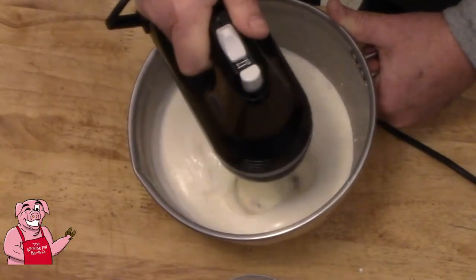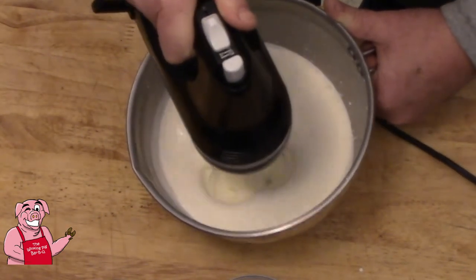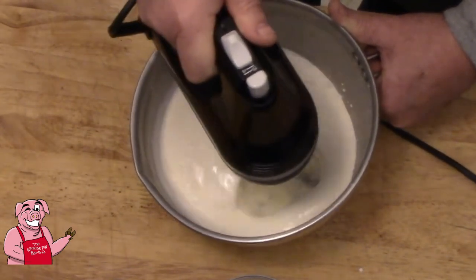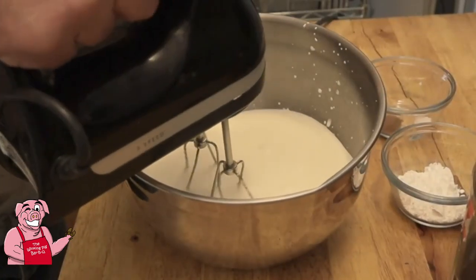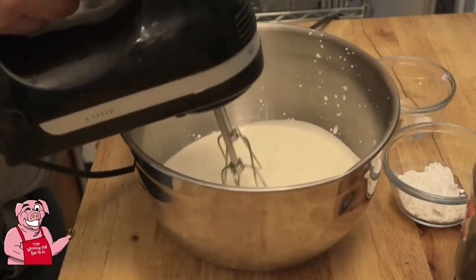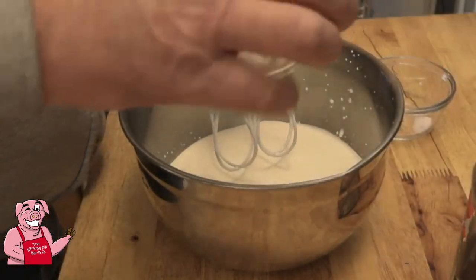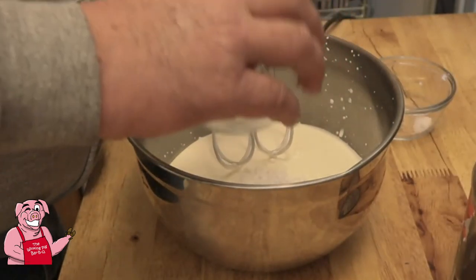Can you see how we're getting bubbles into the cream here? That's exactly what we need in order to turn this into whipped cream. Now we're able to take this up another notch. We're not really getting any peaks yet, and that's fine. We're going to go ahead and mix in our one heaping tablespoon of confectioners sugar.